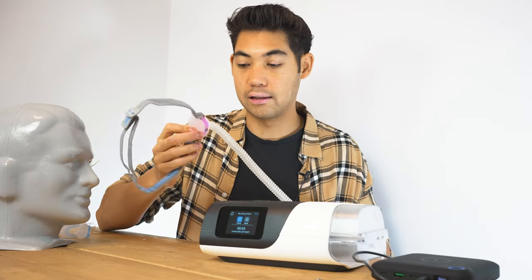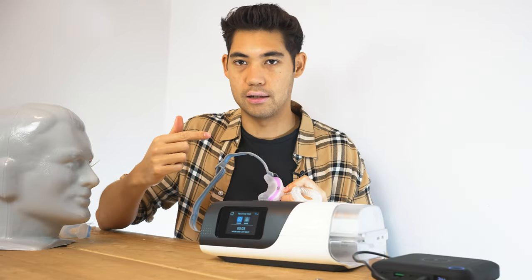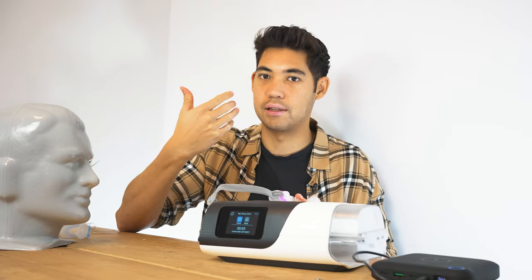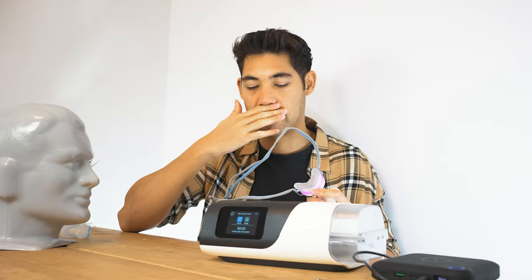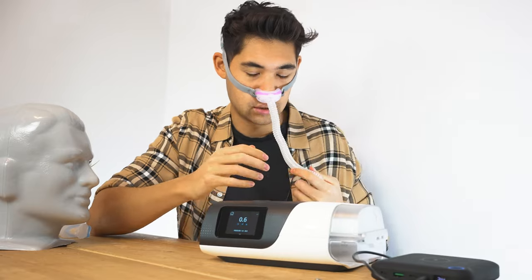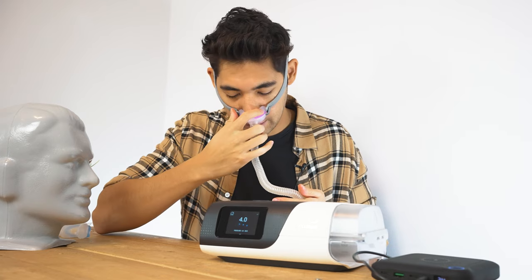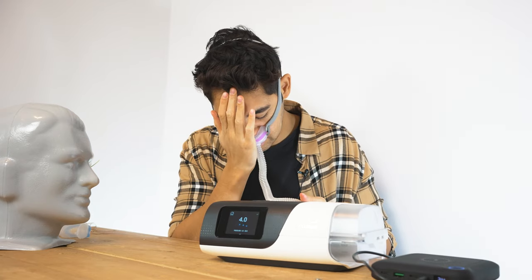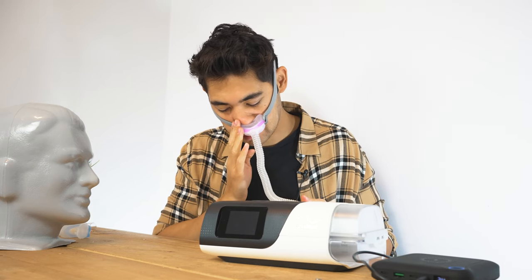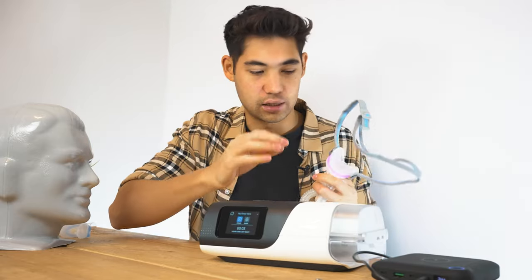The one thing I don't like about this mask is that compared to the P10, I find the cradle has a higher tendency to leak than the pillows. This is because pillows go around the inside of the nostril, whereas cradles are just sitting under the nose. With this mask, if your sleeping pillow is pushing it a little bit, you can hear that leak — whereas the pillow mask doesn't leak as much.